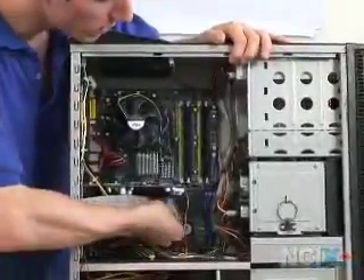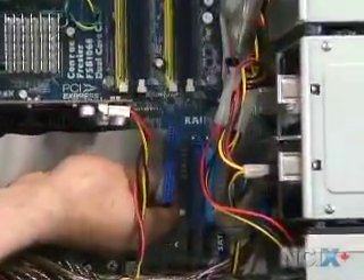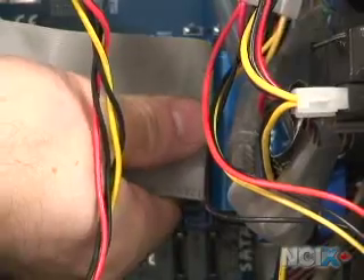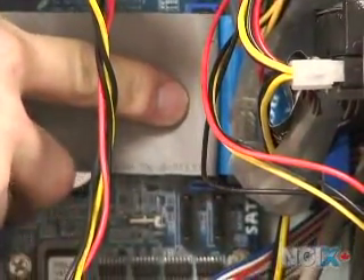The big blue long port right here is an IDE port. You'll plug an IDE ribbon cable with the notch going into the corresponding notch on the plug — just like that. So that's how to install an IDE ribbon cable.